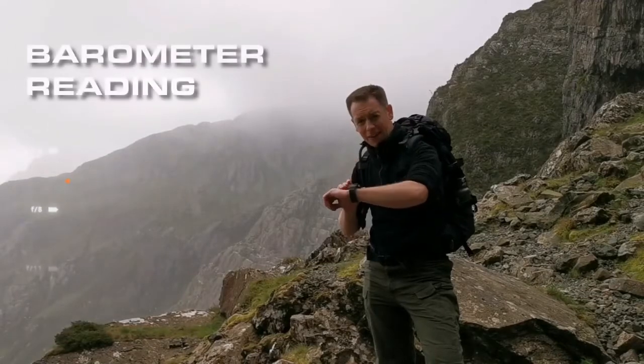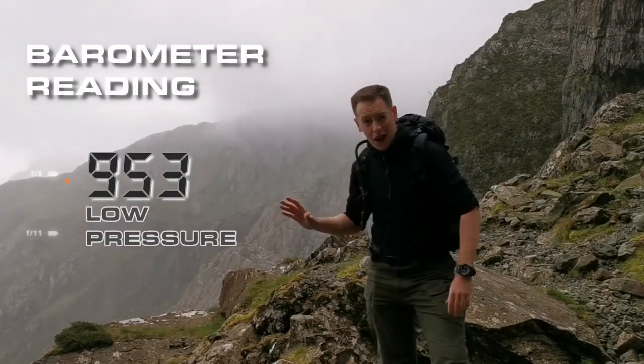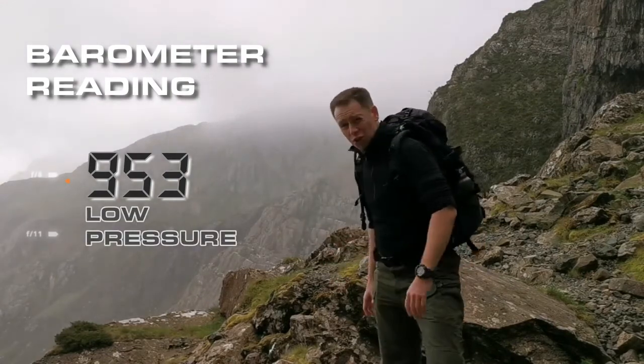As you can see today, the reading is below a thousand, which means the pressure in the air is very low, and as you can see there's a storm coming.